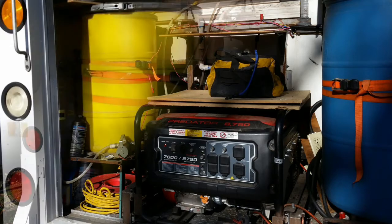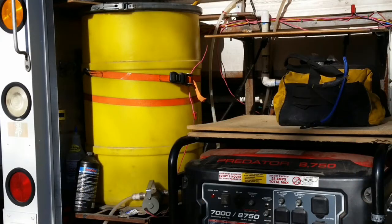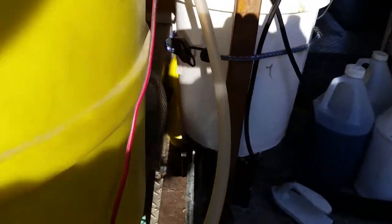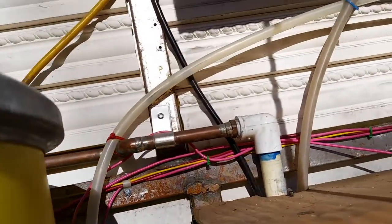The fresh water is stored in the wet bay in a plastic 20-gallon drum. Drums cost less than dedicated tanks, and these were free. The drum has a one-inch hole at the top for filling. I drilled and tapped a half-inch hole for the feed to the fresh water pump. Keeping the pump below the water level is important to a long pump life, as they don't last long if they have to suck the water from below.